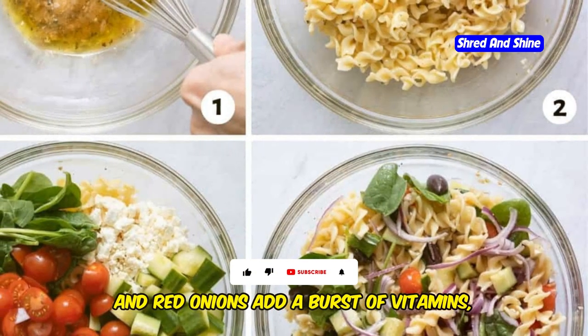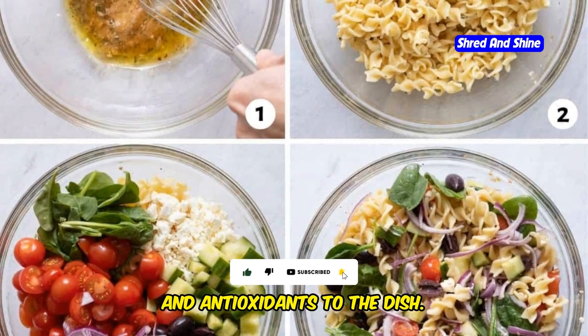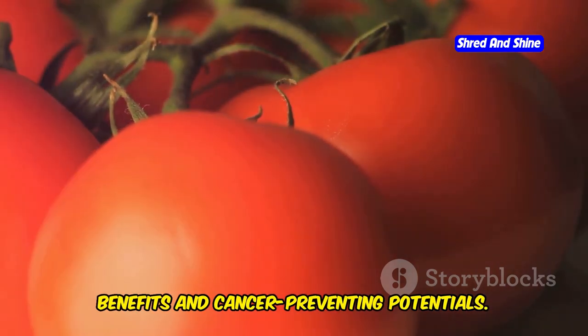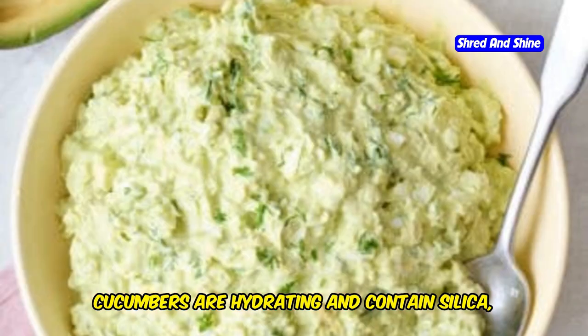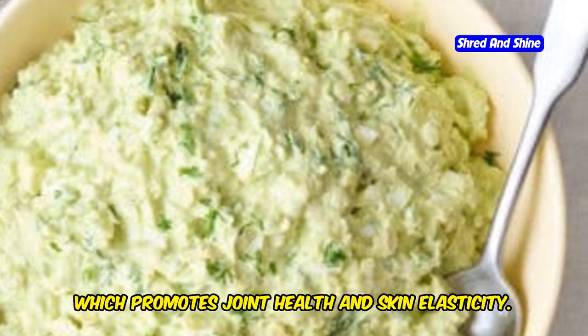Tomatoes, cucumbers, and red onions add a burst of vitamins, minerals, and antioxidants to the dish. Tomatoes are rich in lycopene, an antioxidant known for its heart health benefits and cancer-preventing potentials. Cucumbers are hydrating and contain silica, which promotes joint health and skin elasticity.